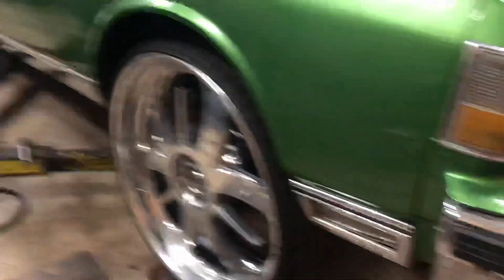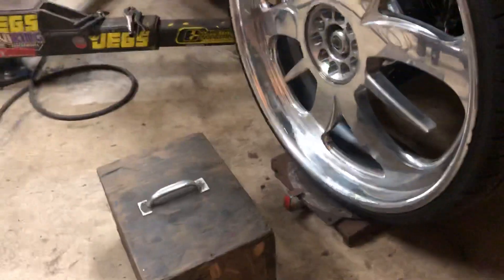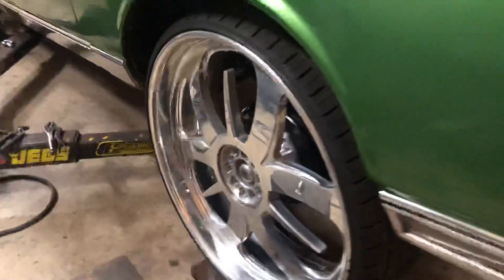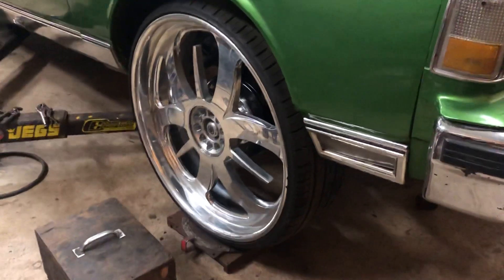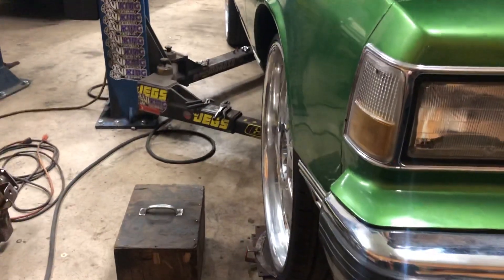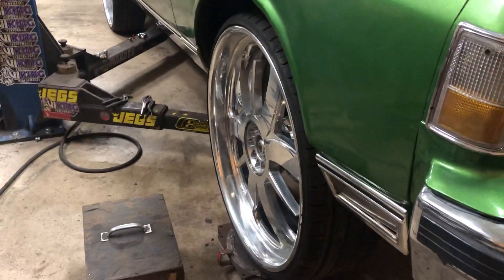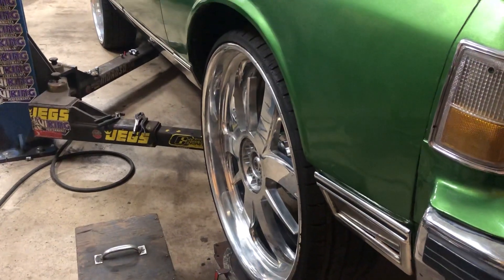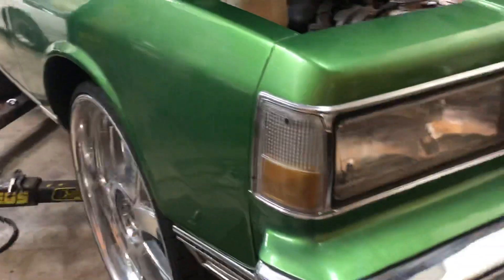The alignment plate is just there so that when you let the car down, the car won't bite the ground — that way the tires set the suspension exactly where it needs to sit. Straight up and down with the level, old school. Put a piece of tube on there; with the level on the tube, it tells me if the wheel's plumb. Wheel's plumb.